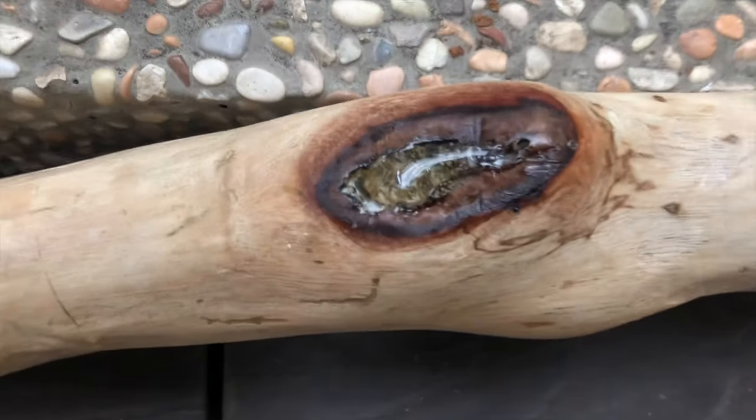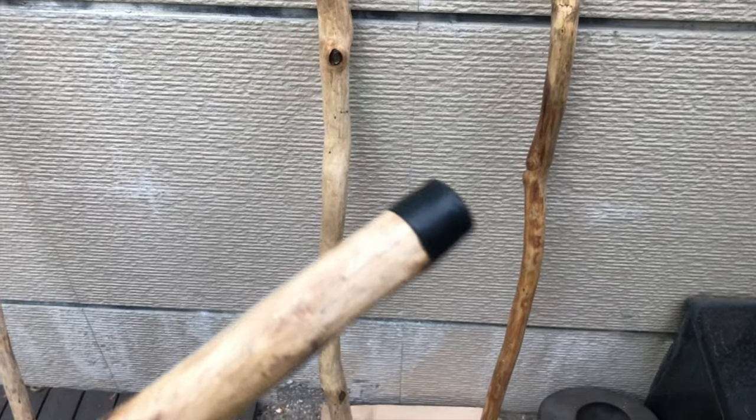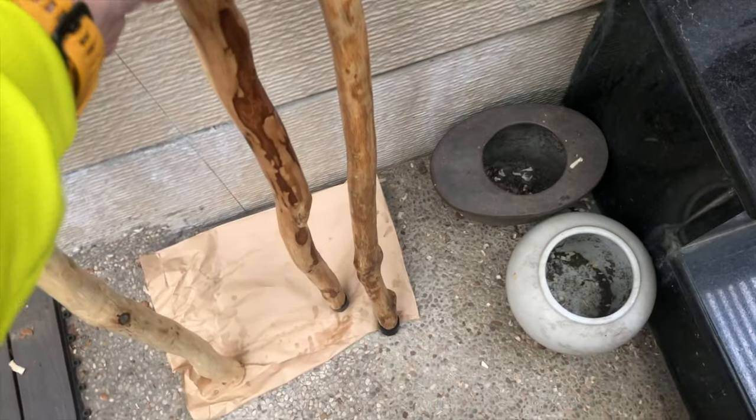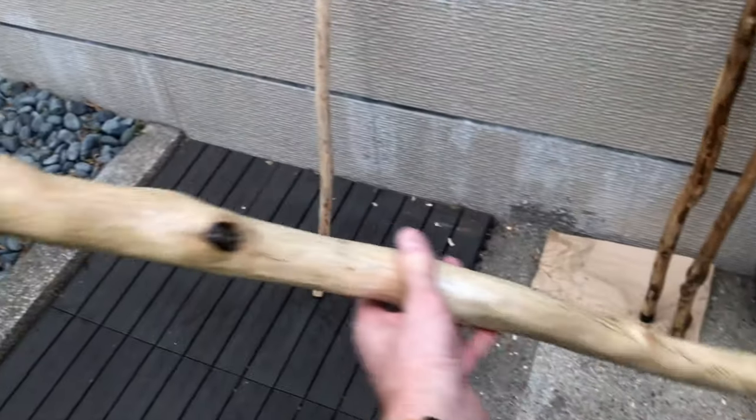If you want to see how I make these, check out the video above. One last blast of glue right there. These stoppers here are for furniture and they fit perfectly, just like mine did. This one's for James — this one I call Moby Dick.